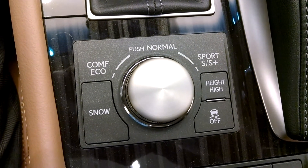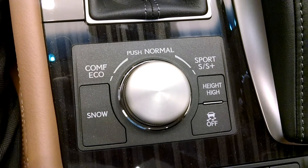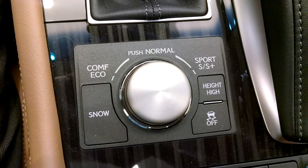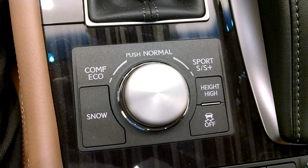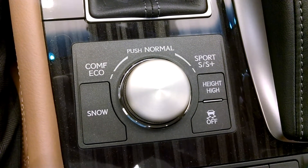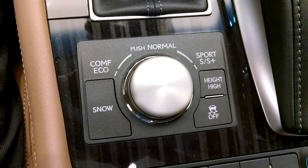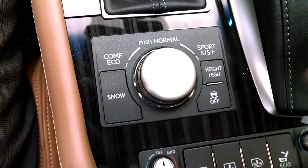What you see here is Eco, Normal, Sport, Sport Plus, and Comfort. Eco mode moderates the accelerator and the air conditioning response for better fuel economy, and the instrument lighting is going to be blue when it's in Eco mode.